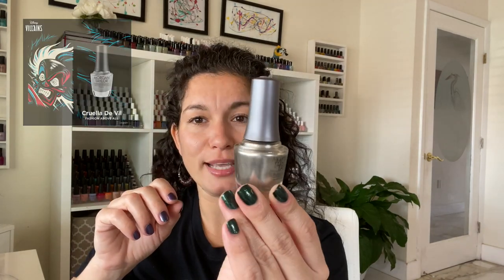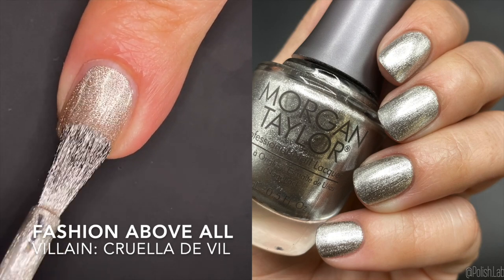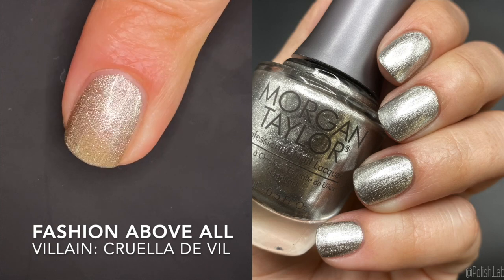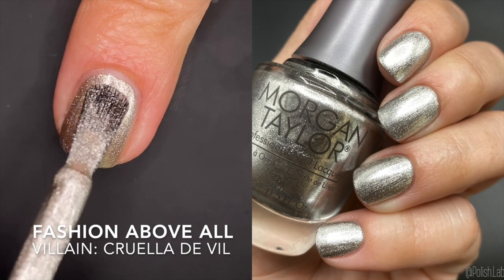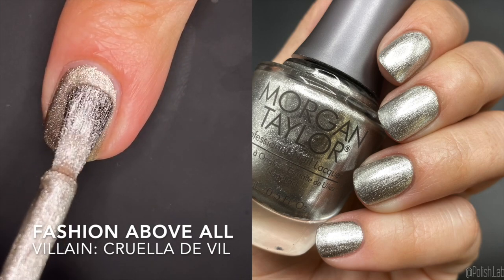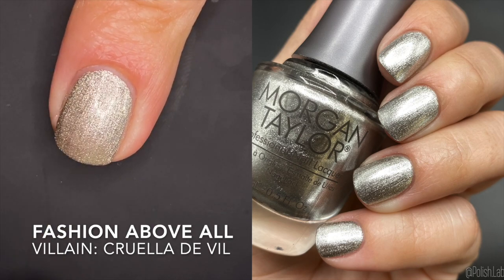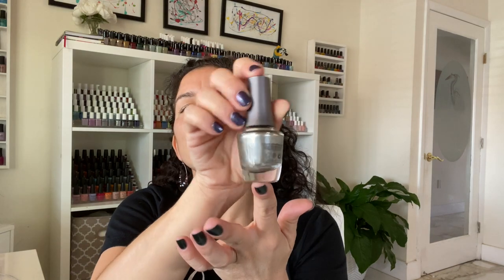The first polish is 'Fashion Above All' and this was inspired by Cruella de Vil. It is a silver shimmer metallic — no undertones, no gold, no rose gold, nothing. It is a straight-up platinum silver metallic. The formula was amazing. I did two coats for complete opacity, and even though you get a lot in coat one I still recommend two. Even though it's from a fall collection, this is going to be great for the holidays because of that blingy aspect — really great for Christmas or New Year's, especially for nail art.